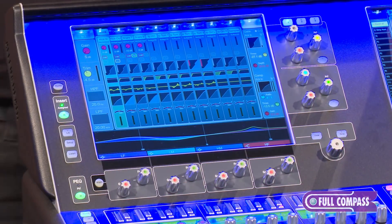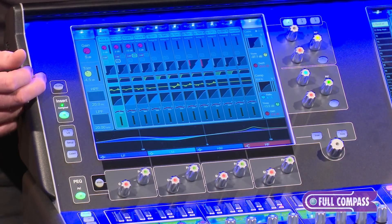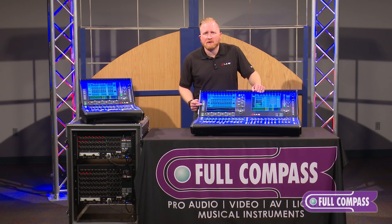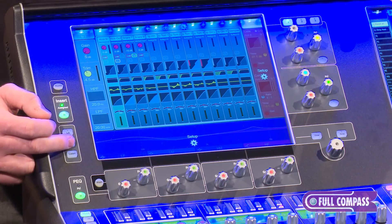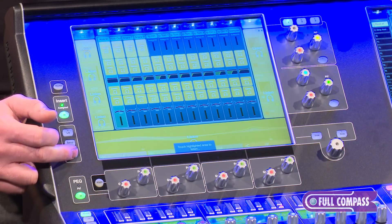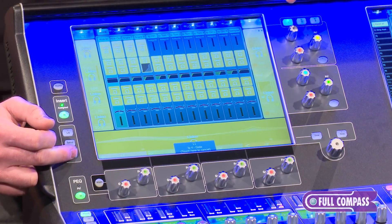Now we'll go through the layout of the mixer. On your processing screen you've got a home button which will take you back to your home screen, an insert button which will allow you to insert a signal from a digital or analog source at two different points in the signal chain, a library button which will allow you to store and pull up presets for compressor settings, EQ settings, etc., and a setup button to customize any of the option screens. There's also a listen button — when held down it allows you to pick and choose any point in the signal chain where you would like to PFL a bus.